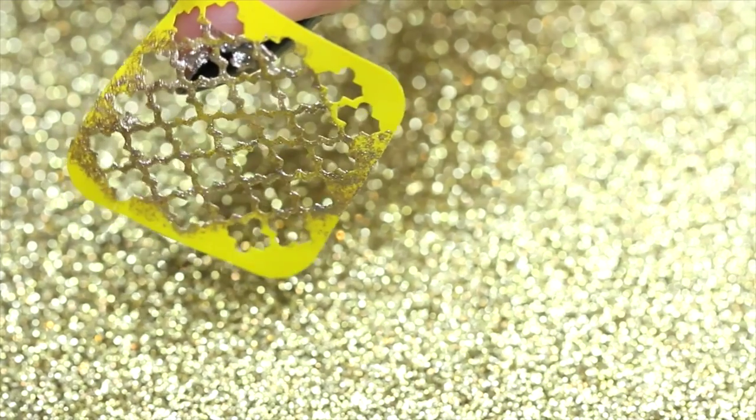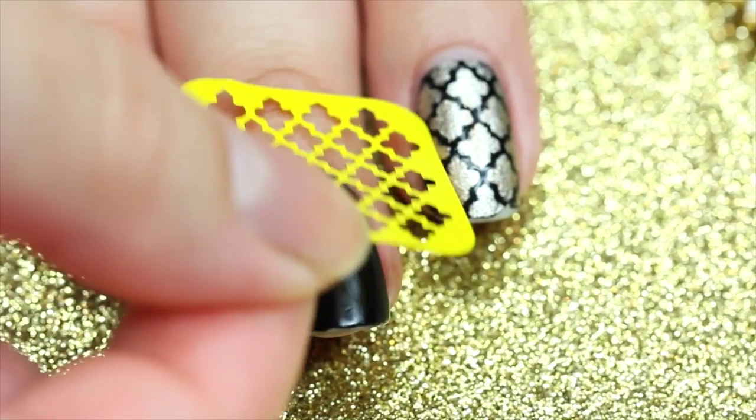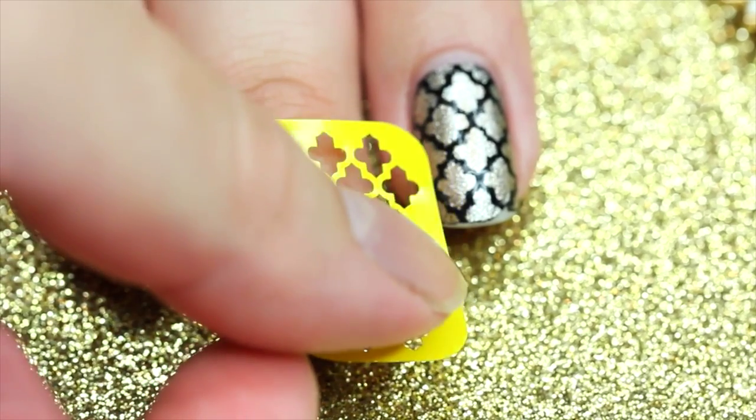With these Moroccan-inspired vinyls from What's Up Nails, I'm going to be placing them on the two center fingers. So as you see here, I'm placing the stencil on the finger.